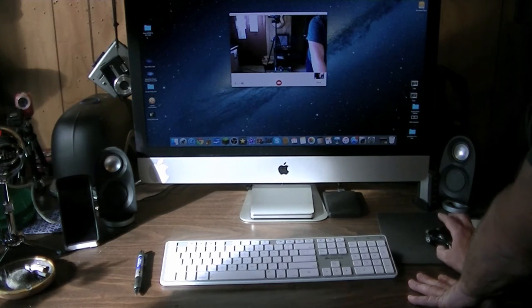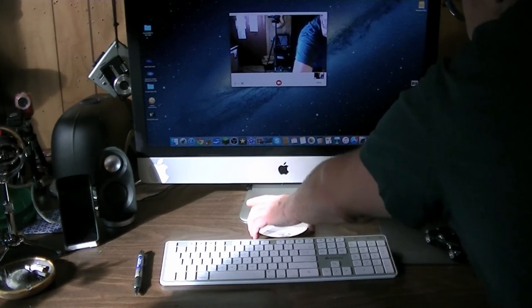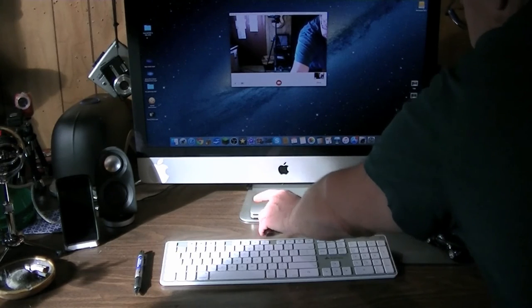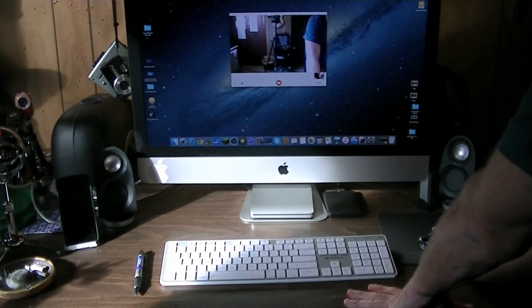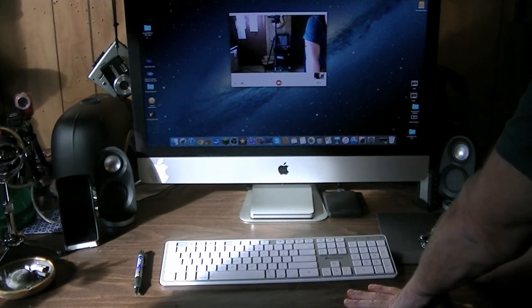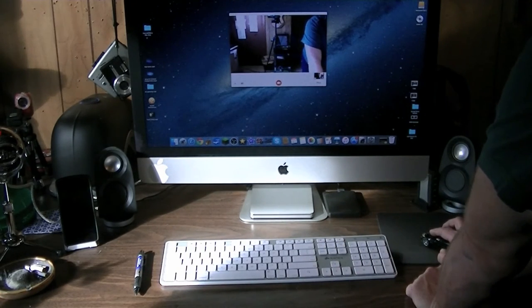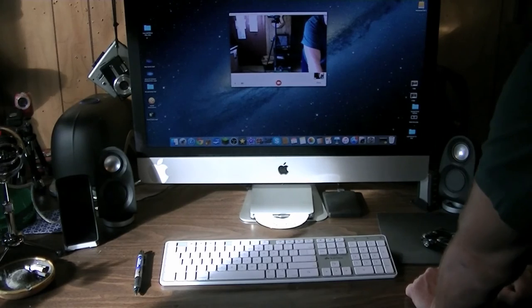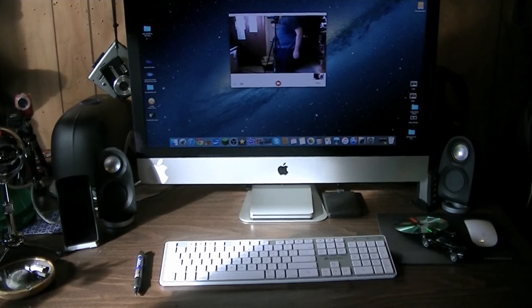Then we go and eject. For those of you who are not Mac people, I'll show you another way of ejecting — there's a little icon up top here: eject audio CD. Zip zip and she's done. I like that, and it matches my computer, which is so awesome.